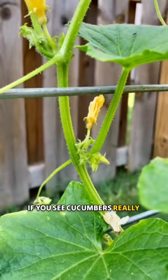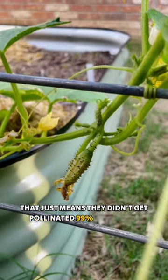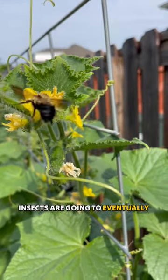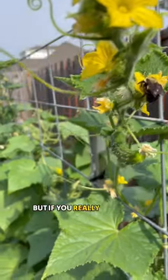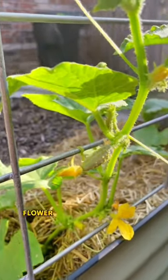Early on, if you see cucumbers really small and falling off the plant, don't worry — that just means they didn't get pollinated. 99% of the time, insects are going to eventually do this for you. But if you really want to maximize your yield, you can take the male flower and rub it against the female flower to ensure pollination.